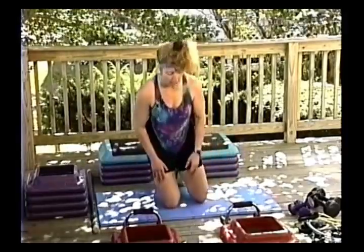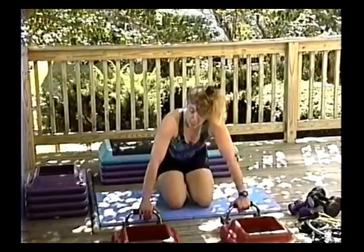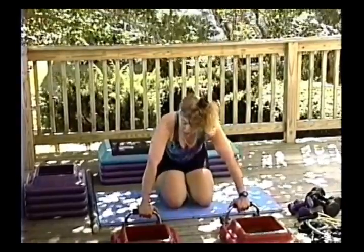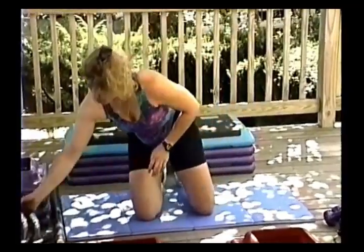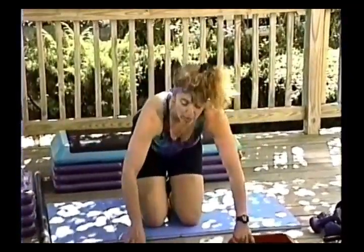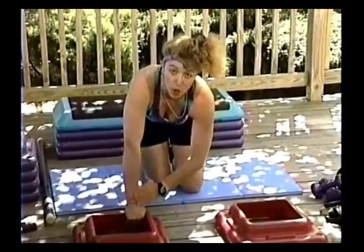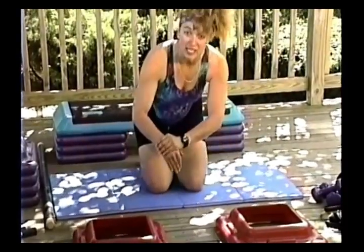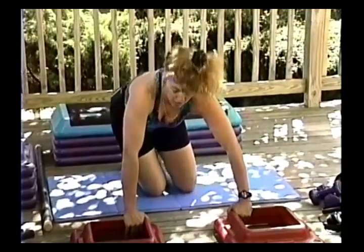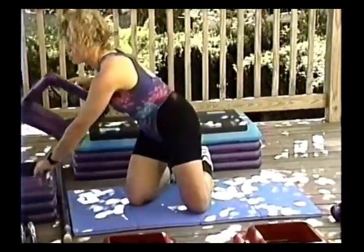I use push-up bars because of my wrists. They make the push-up harder because you go down deeper. Instead of push-up bars, I have participants get out a couple of platforms — with platforms, your wrists are in a more neutral position rather than bent back on the floor. The higher up on those platforms, the more difficult. The more platforms you add, the harder it gets.